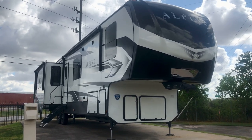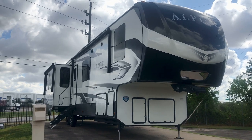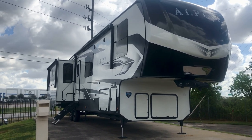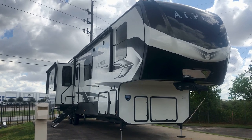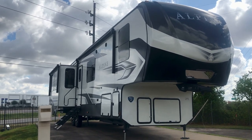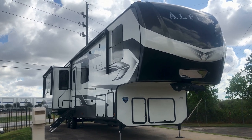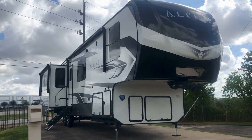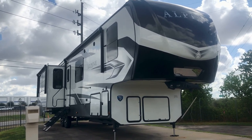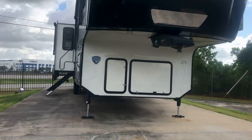Hey folks, it's Duke here. Holiday World of Katy, Texas, just west of Houston — Exit 737 on Interstate 10, right in the heart of America. Today we're looking at this Alpine 3720 MD, and it is a beautiful RV. We're going to take a look at some of the features on the outside, then some of the features of the floor plan on the inside. We're a little bit near the freeway right now, so hopefully there isn't too much noise.